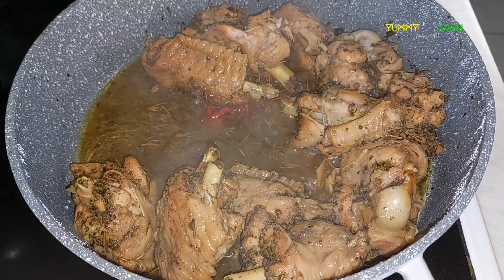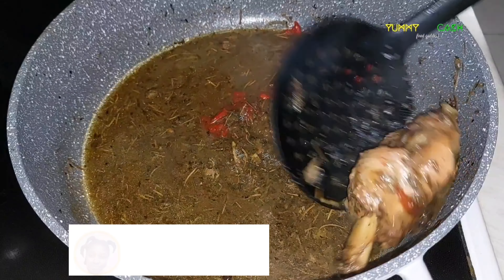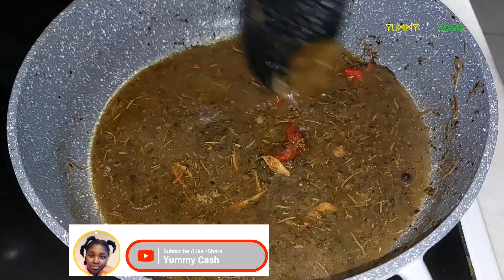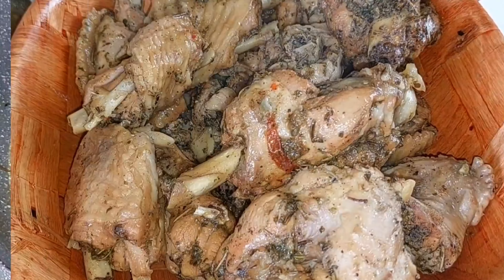Once the turkey wings are well cooked, take everything out from the saucepan and put it in a bowl. Set it aside to cool down. Don't throw away the stock — it can be used for shallow fry recipes or stew.